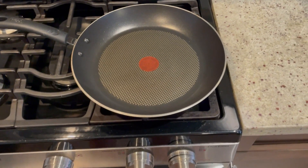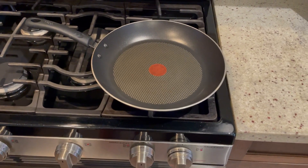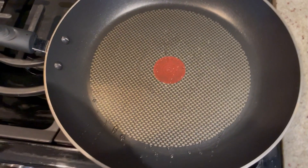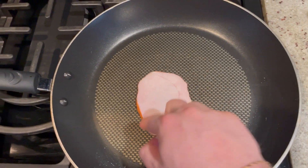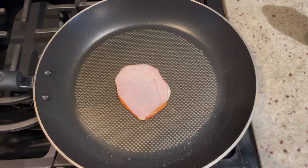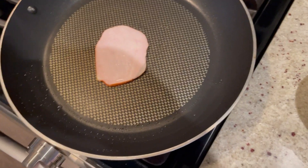I'm turning this on — excuse the fan noise, I need it on because we have gas and need to ventilate the area. The first bit of oil — okay, that might be too much. I've emptied some of that out. We take our back bacon and cook that up. Once it's sizzling we're going to flip it, put the eggs in, and start cooking our omelette.